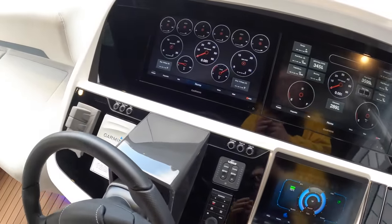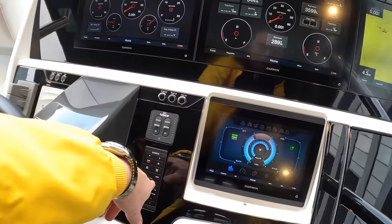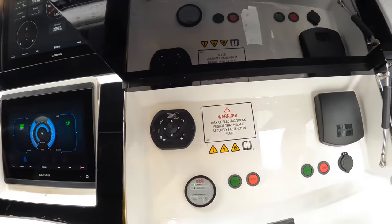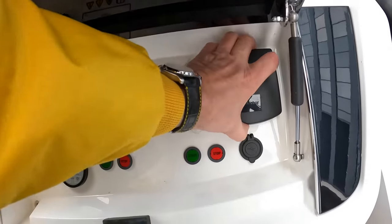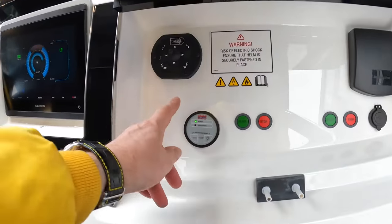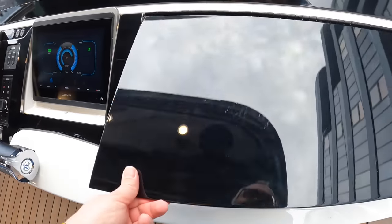Bow and stern thrusters again here, trim controls, more controls. Underneath this one you've got the remote control searchlight, and that one is an anchor chain counter so you know how much anchor chain you've got out. You've also got the control for the fire extinguishing system, so you can see if that's discharged. There's a compass here as well, and of course a great view out across the front of the boat from here.